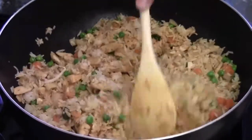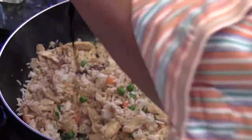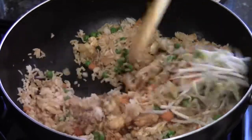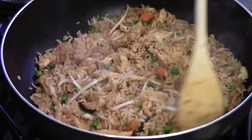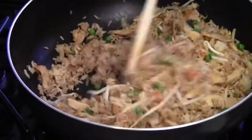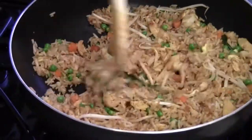Okay, keep stir frying. About two to three minutes, then I add the second half of the soy sauce, and then the bean sprouts. Give it a quick flip to make sure the soy sauce gets into the rice evenly. You want to cut the chicken into small pieces so it's easier to cook and easier to get the flavor into the chicken.